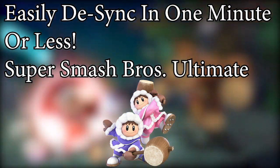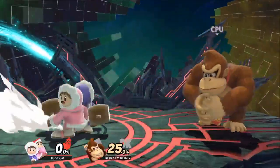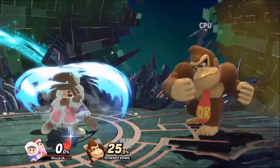Hey everyone, it's Blake Scotting, and this is how to desync with Ice Climbers in one minute. So I'm here in training mode, and you're going to start off with the Squall Hammer, slash Side B.